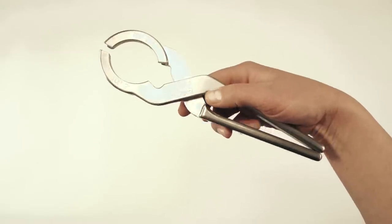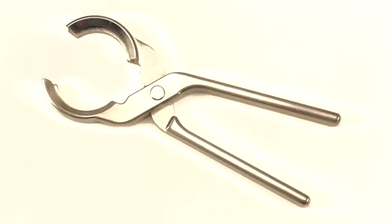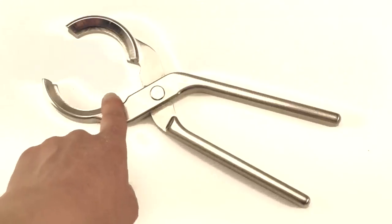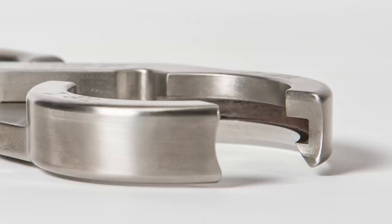The seal brake pliers have an ergonomic one-handed design. They are CNC machined from T304L stainless steel. The patent-pending seal brake design works on clamp type vessel and process pipe connections. Unlike traditional seal brake tools, these will not damage your existing vessel or process piping connections.